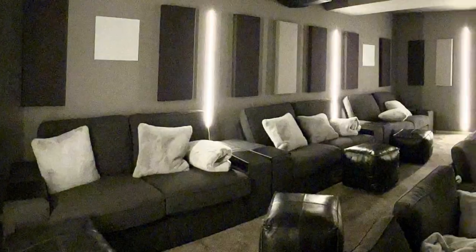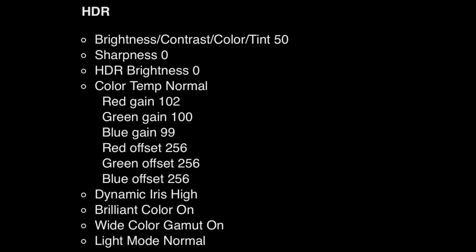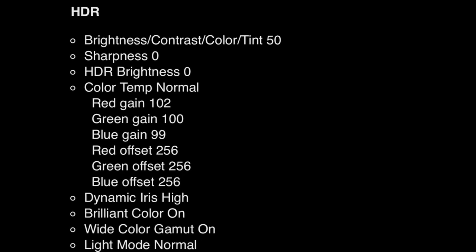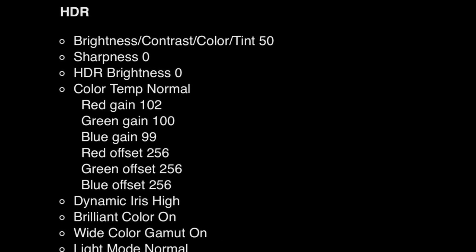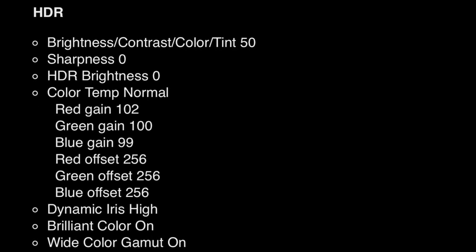And now I'm going to move on to the recommended settings for your 3560. I'll start with the standard dynamic range. Remember that this is based on the 3560 projected onto the Stuart film screen StudioTek 130 G4 with 1.3 gain, with a throw distance of 10 feet projecting a 100-inch image. And now it's the same thing but with HDR settings. If need be, you can just screen grab the settings, both for SDR and HDR.